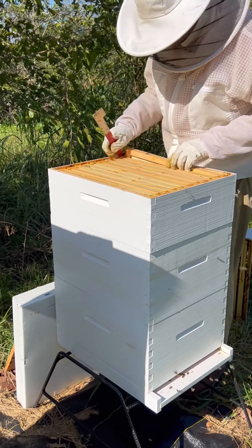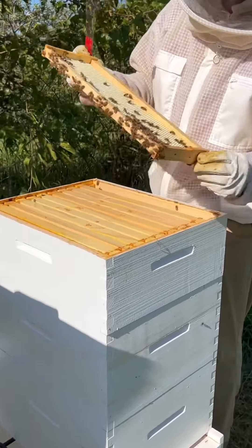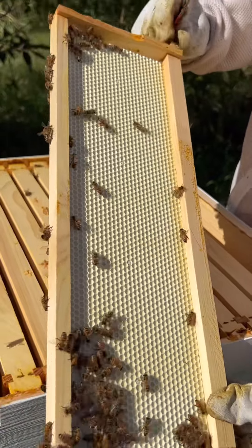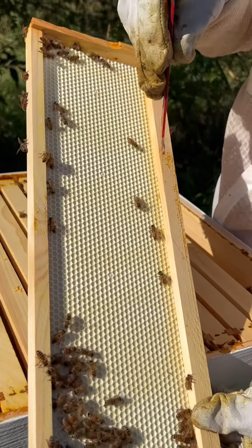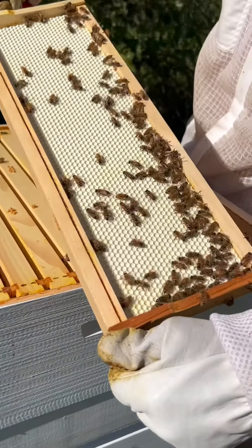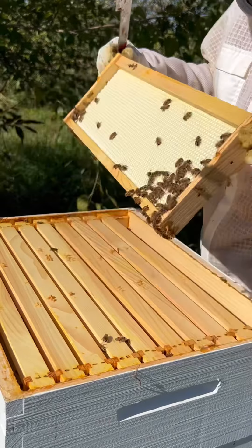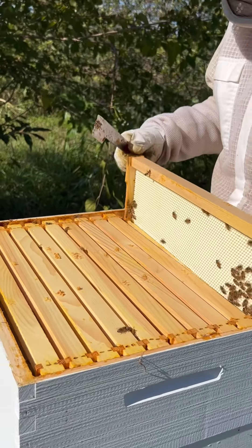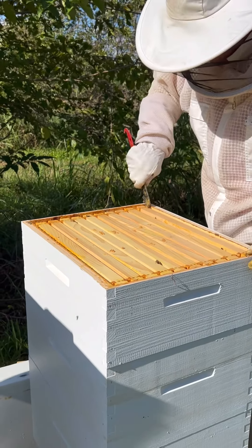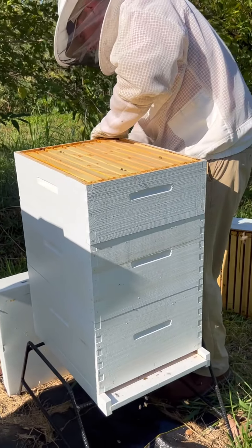I'll show you what the frames start out like. That's what the frames look like before the bees really start building out the wax. We put the foundation on, and you can see they've started maybe a little bit of work at the top of that frame, but they'll draw that comb on out so they can put the nectar in there. They've got some work to do on these frames to make the honey cells. I'm going to slide that back down and take it off to get us down to the brood box.